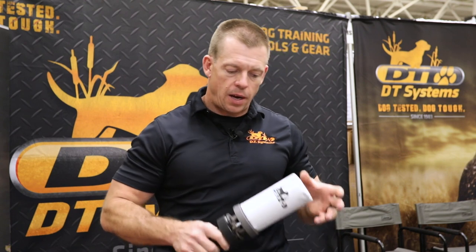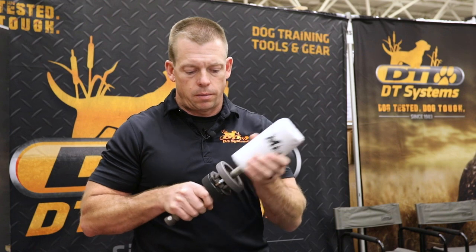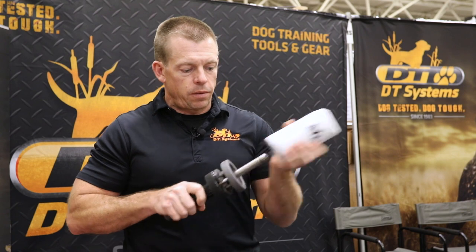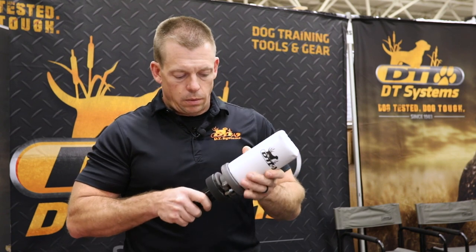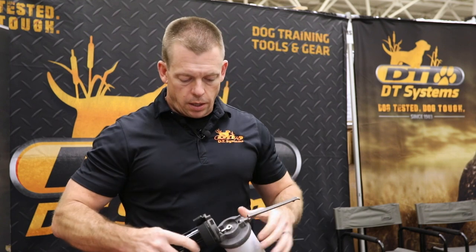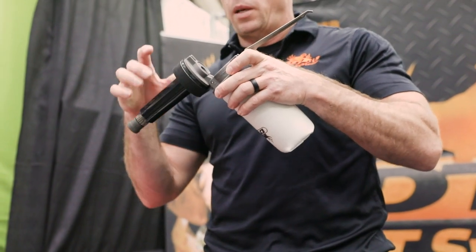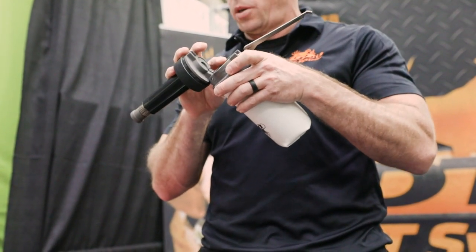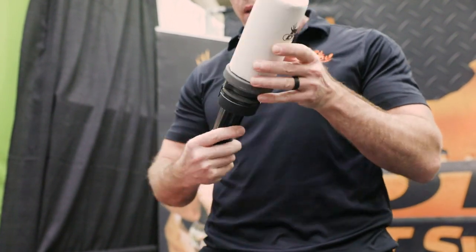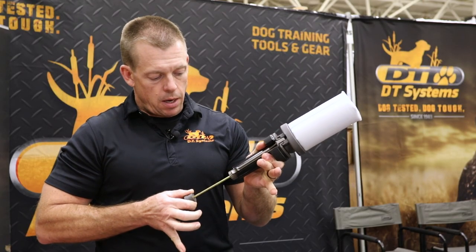So right here we've got it, and the way this thing works is this is the dummy here and this is the launcher here. So you open it up, flip it open and you'll see right here there is a place that you put a 22 blank cartridge right in there, close it up, lock this down, and you'll pull this back to about yay and then you let it go.